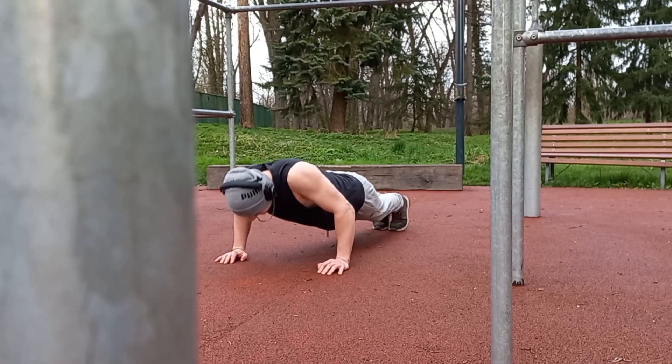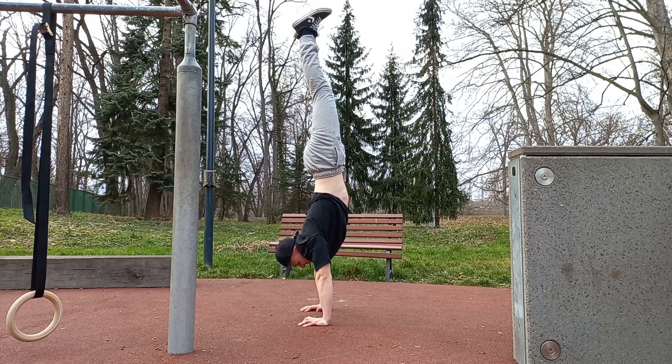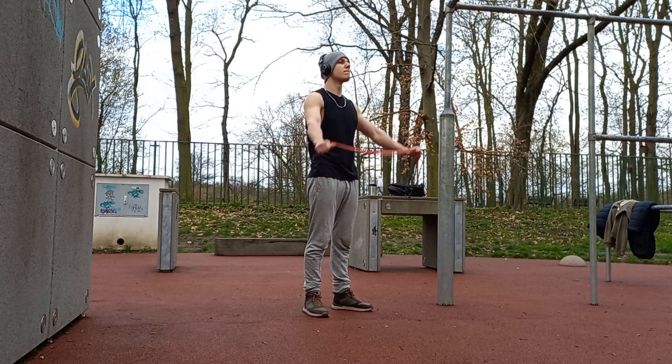What is up guys and welcome back to another video. In this short video you will be able to perform your first push-up by following these three easy steps that are guaranteed to help you achieve your goal. Let's get started.